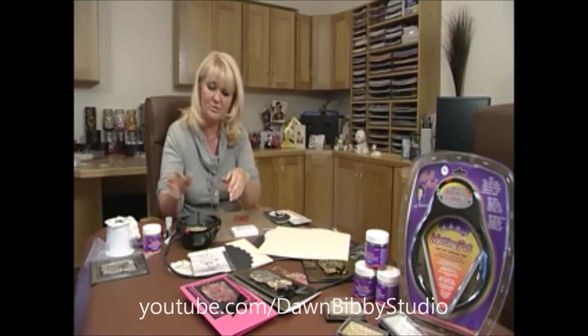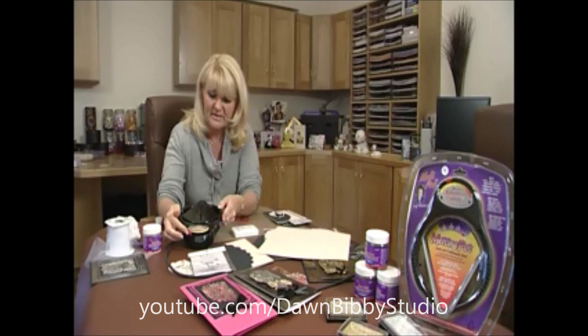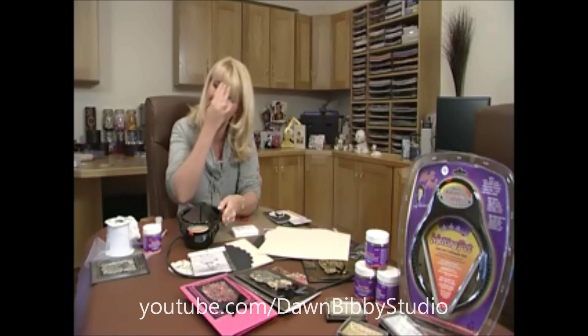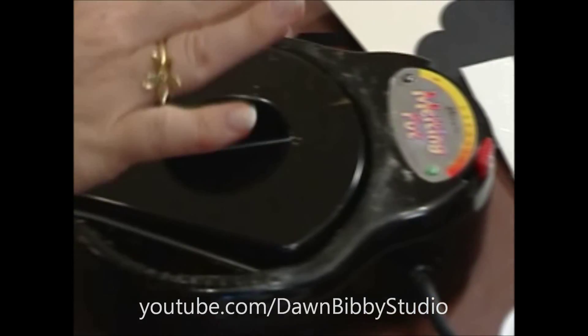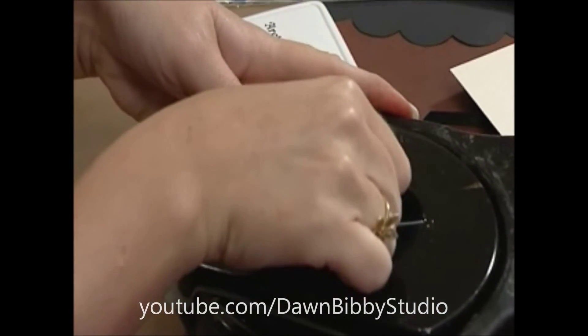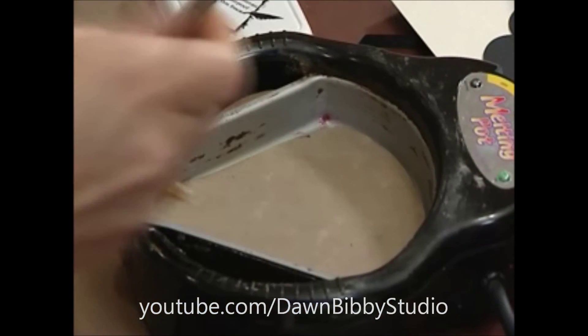I've got my melting pot and I've switched it on to the higher setting for it to warm up. I'm just going to take it down a touch — if it's on too high sometimes it can bubble the embossing powder. I left the lid on to get it nice and hot but I'm just going to take that off now and show you what I've done inside the melting pot.